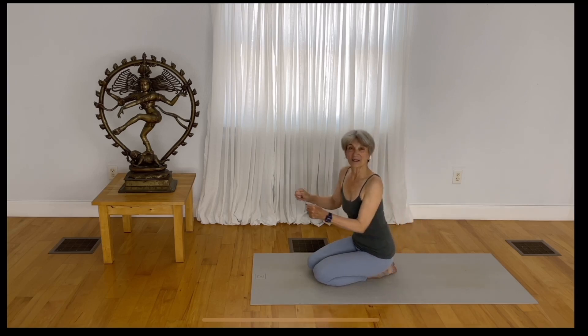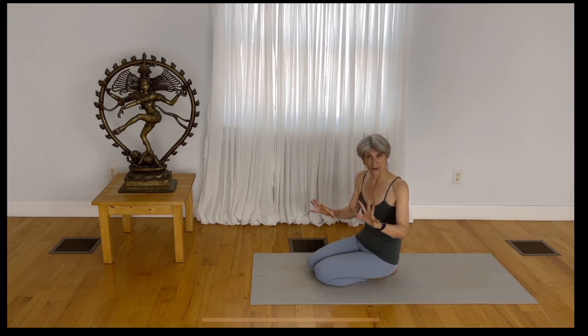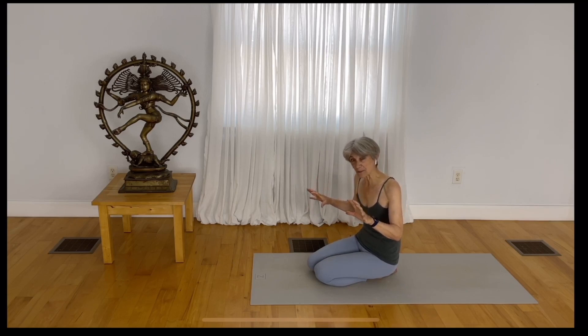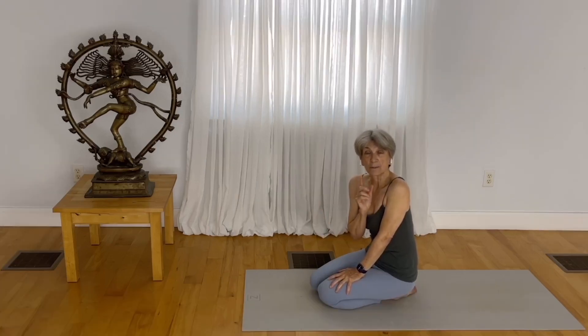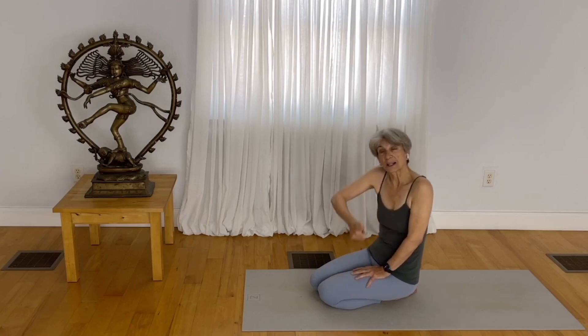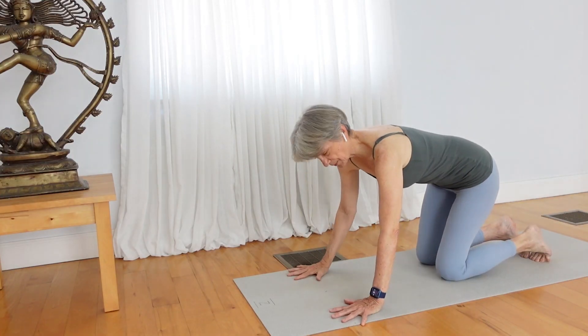So you draw the pelvis way forward, and you have to make sure your foundation in your hands is very stable. By coming to the fingertip-tops and lifting the knuckles, you get the upper arms to engage more fully. We'll be practicing the bent arm version of bakasana. We're not going up — we're moving forward to get into the pose.